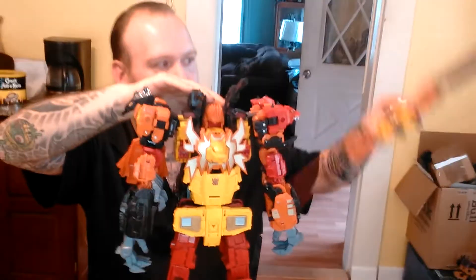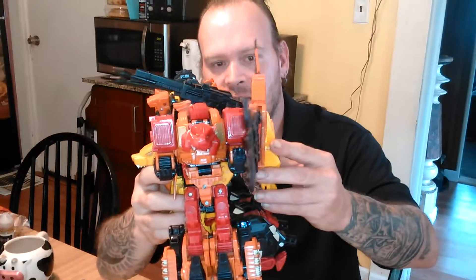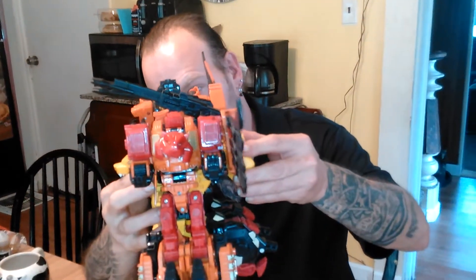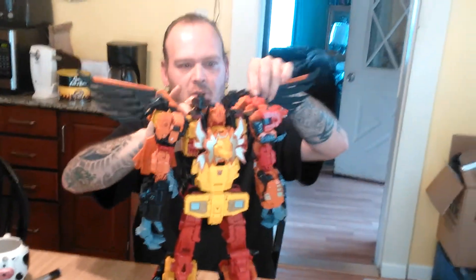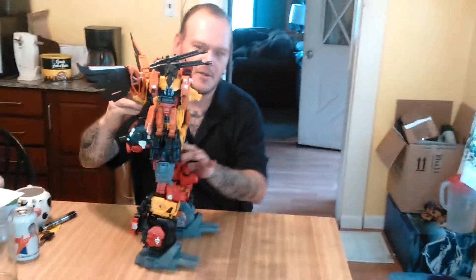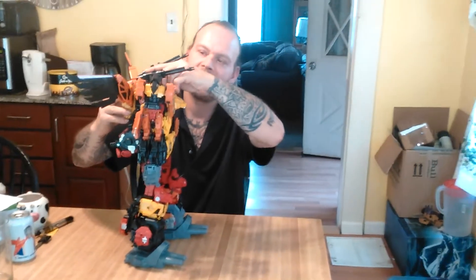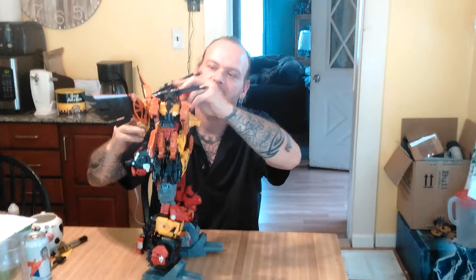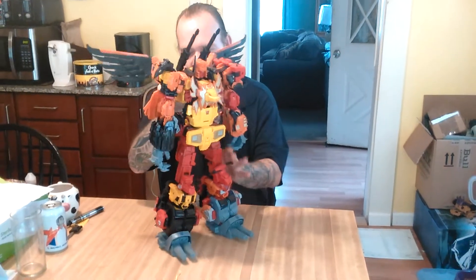The wing pack goes on the standard way, as it always does. He does lean a little bit, like I mentioned. You just plug that in to the ports in the back like standard. Then display the wings back a little bit. Get everything centered, head straight — there we are. Put the cannons back and that's pretty much it.